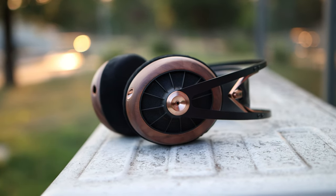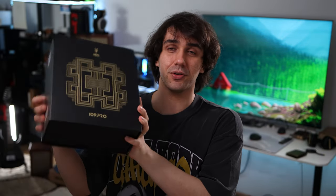Today we have the Meze 109 Pro, a $799 USD dynamic headphone and the first dynamic headphone from Meze and Rinario Acoustics, the company that designs the drivers for Meze Audio. The whole package looks a bit like the 99 Classics, which have been one of the most successful headphones ever designed — sold in hundreds, even thousands of pairs. Eventually Meze designed the Empyrean, a high-end flagship headphone we haven't reviewed yet.